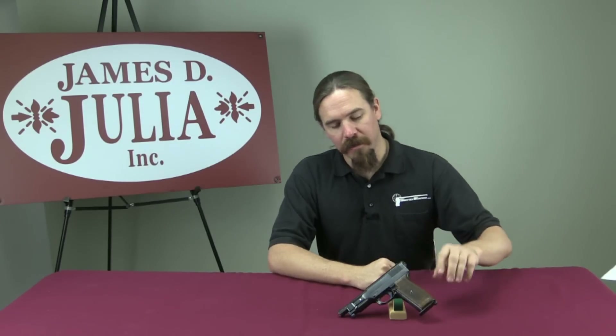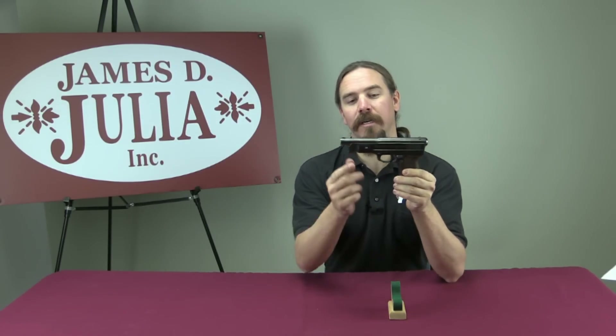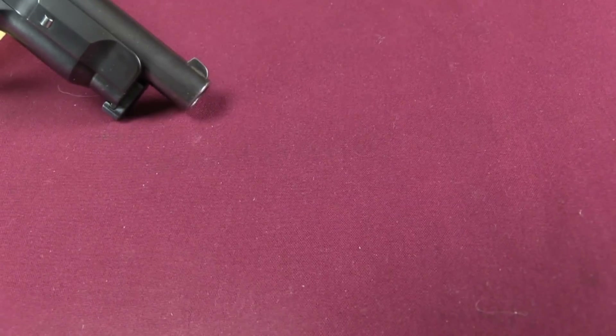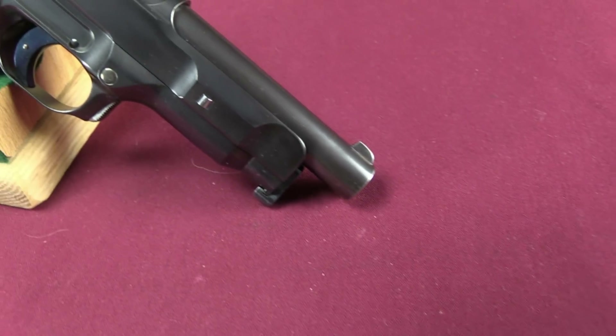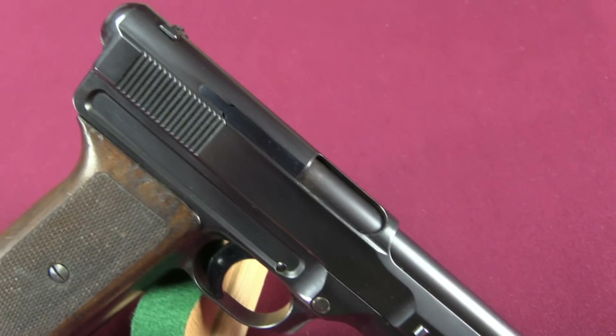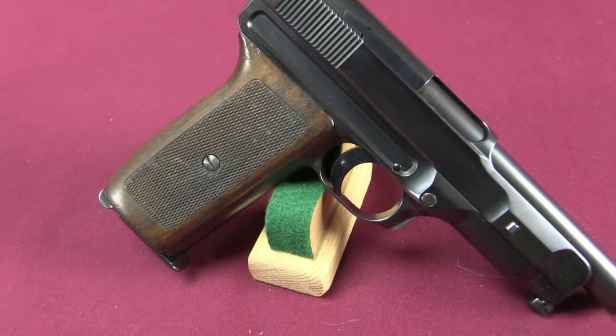I've been looking at a number of .45 calibre early prototype automatic pistols, and another one that jumped out at me was this one — this thing's kind of huge. This is a Mauser prototype, Model 1912-1914, a prototype for what Mauser was going to call at the time their Army pistol. Despite the many years these pistols spent in development, they were never really translated into a successful commercial or military design.